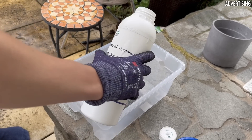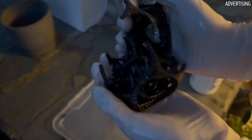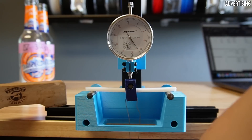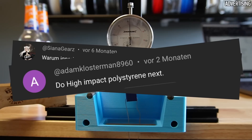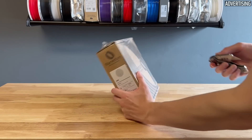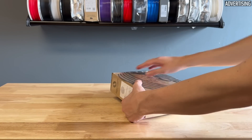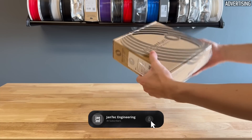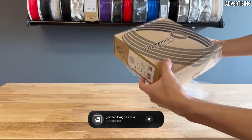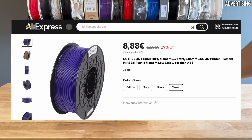I will of course also test this, even though I failed miserably at first. Nevertheless, HIPS filament itself promises good mechanical properties, which is why several people asked me for a test in the comments. Filamentum sent me a spool some time ago that had been sitting on the shelf ever since. After further research, I realized that HIPS is generally offered very cheaply, sometimes for less than 10 euros per kilogram.